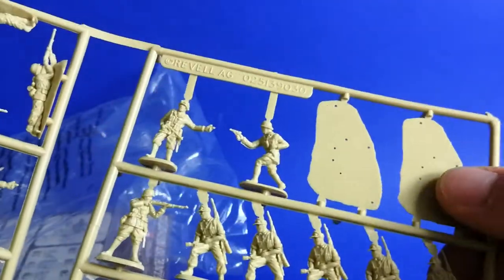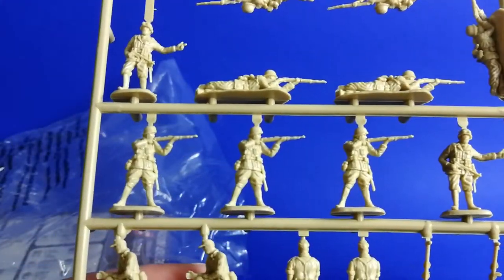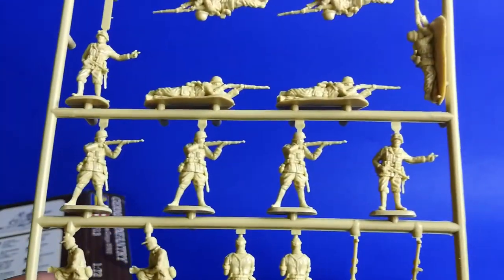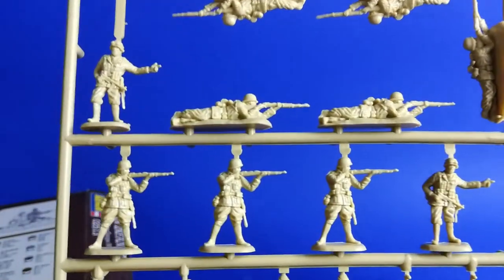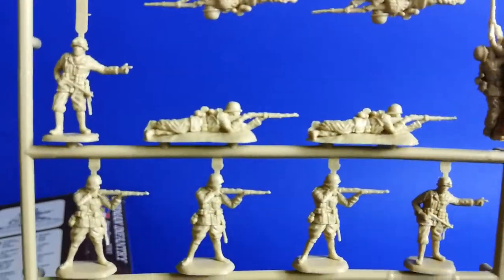Here you can see the special figures on their bases. They are very well cast and there is not much flash, so not much rework needed — very cool. And I like the lying figures too, let's take a look.